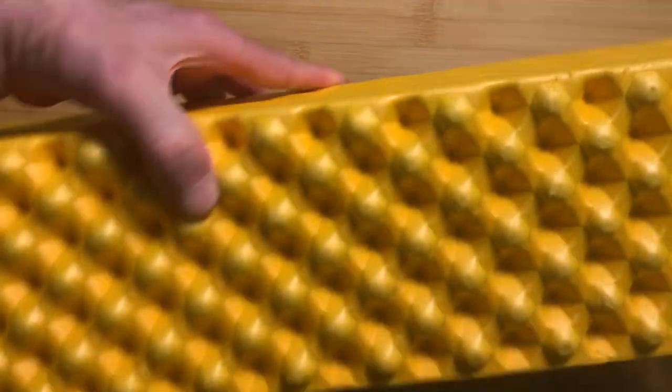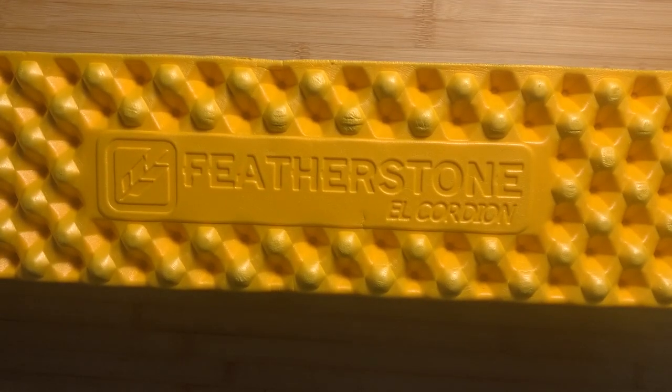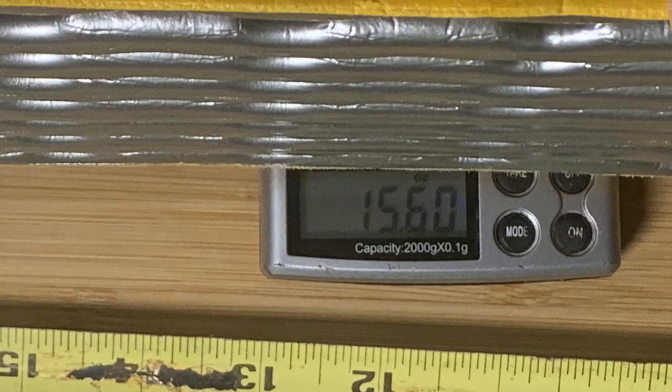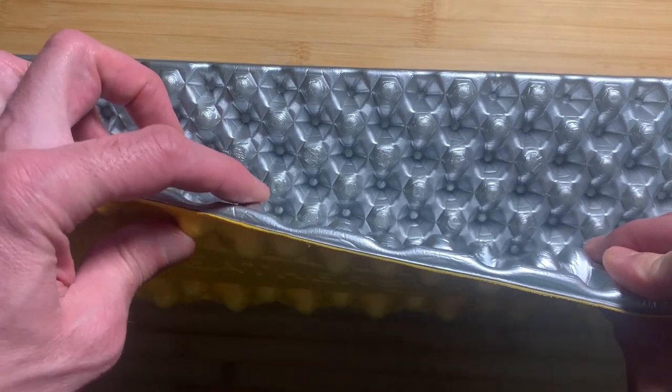That's another option you have with a pad like this. It is advertised as 16.1 ounces. When I weighed this one, it came in at 15.6 ounces, so slightly under a pound. It is just over a half inch thick.